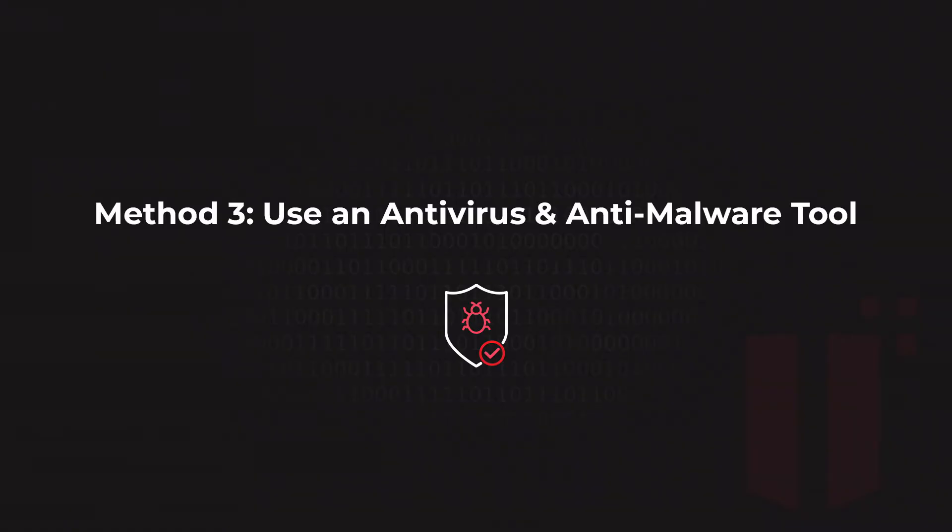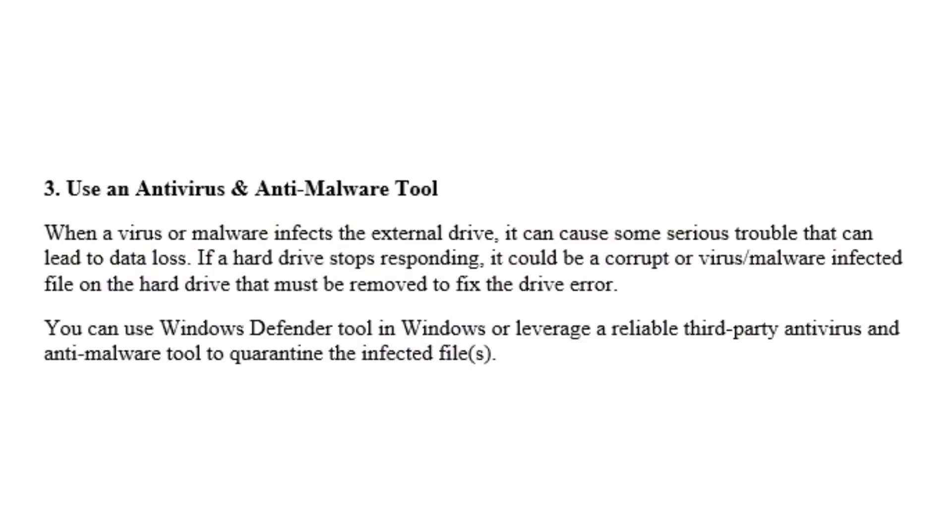Moving on to the next method: running an antivirus or anti-malware tool. If your disk is not responding properly or at all, it could be infected by a virus. Use Windows Defender to run a scan on that device to fix problems. When a virus or malware infects a drive, it can cause serious trouble leading to data loss. You can use Windows Defender or a reliable third-party antivirus tool to quarantine the infected files.